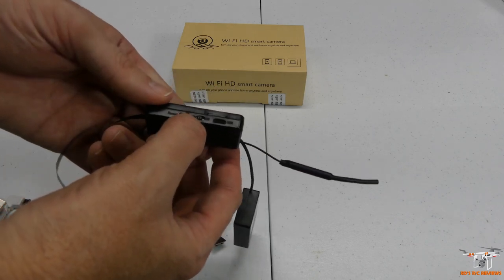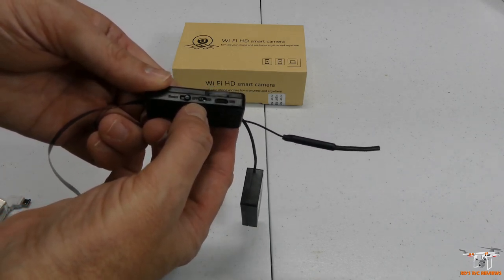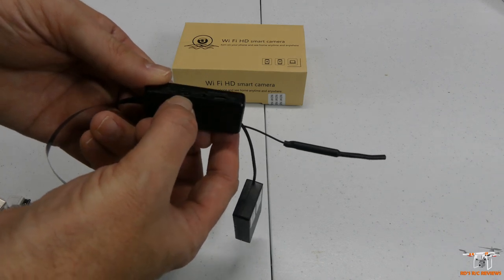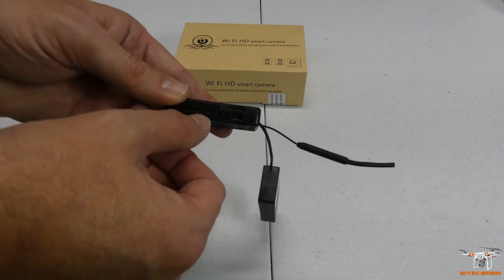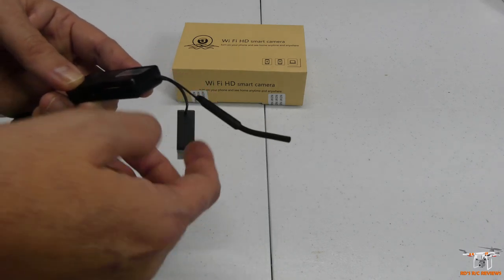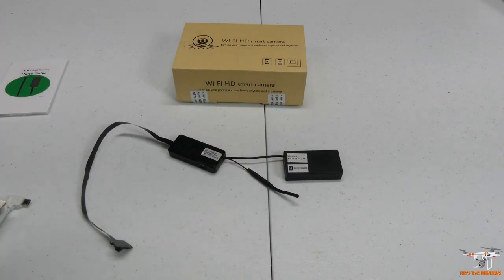Next to that you have your on/off switch right here in the middle — it's very hard to see because of the glare. Then you have a reset button; if you need to reset the device you just press that in. It kind of looks like a switch but you just press it. And here is your Wi-Fi antenna, which ties into your home Wi-Fi.